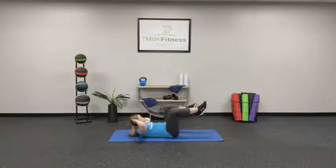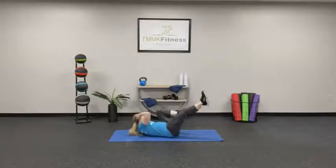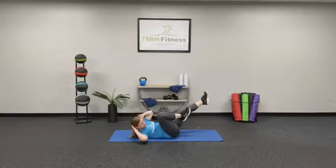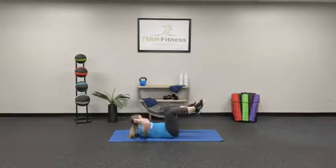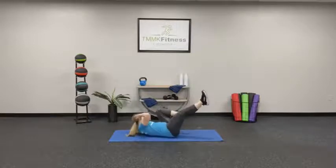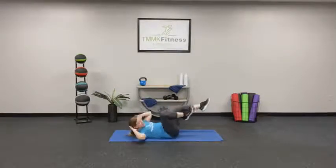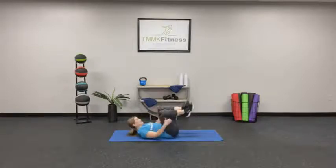Make sure you're getting that opposite shoulder up off of the floor. Keep moving. 5, 4, 3, 2, 1. Nice.